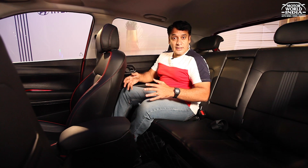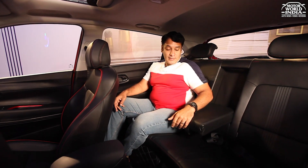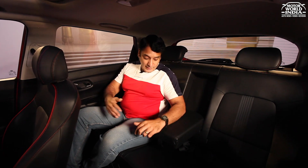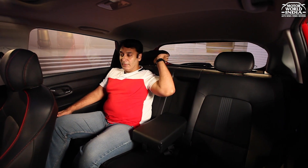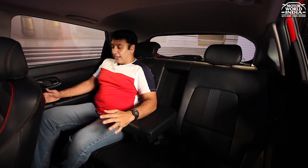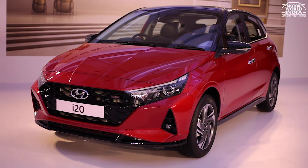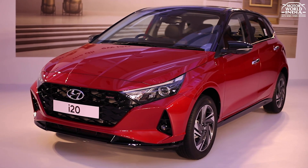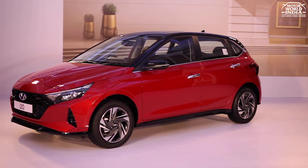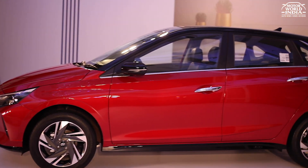Rear seat ergonomics are good, with a foldable center armrest with cup holders for great comfort. You get dual manual headrests at comfortable elbow angles. Comfort level is very good. On the safety front, the all-new i20 comes with 6 airbags, ABS, EBD, VDC, and height-adjustable seat belts. It is a safety-features-loaded package.